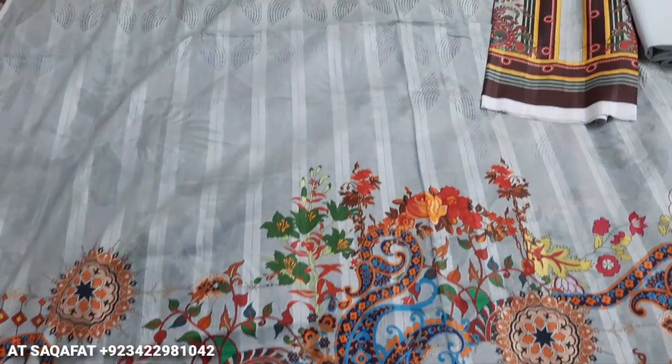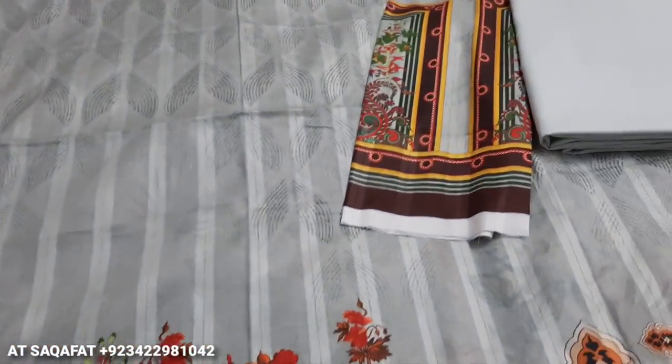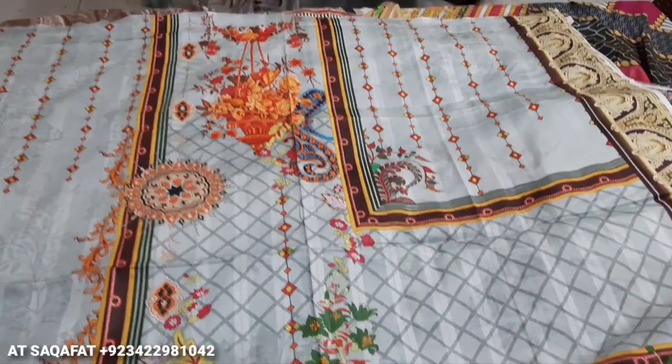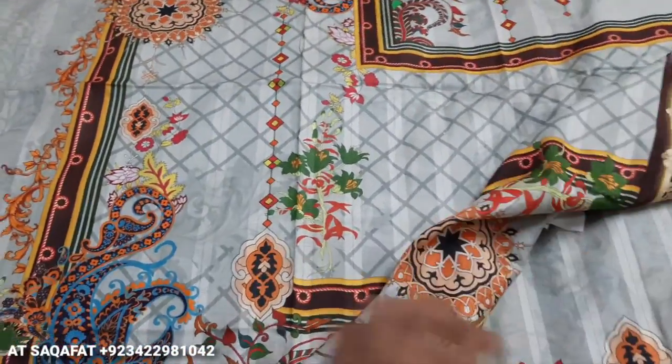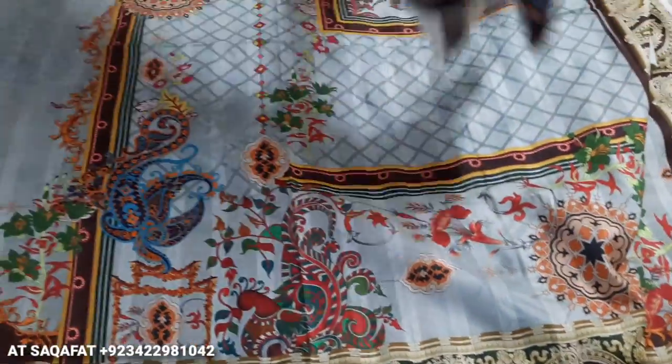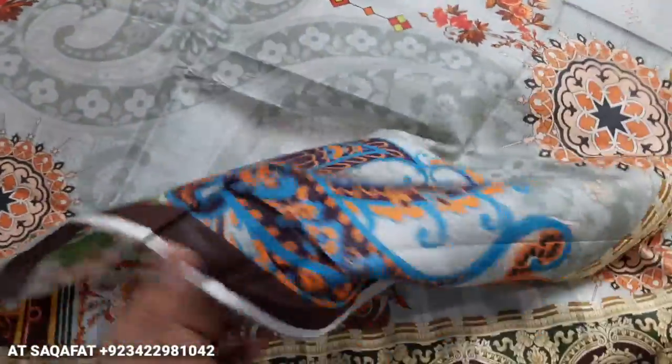This is priced at 1800. These are the sleeves and trouser fabric. This is the back. This is the long-line cut. This is the soft fabric.